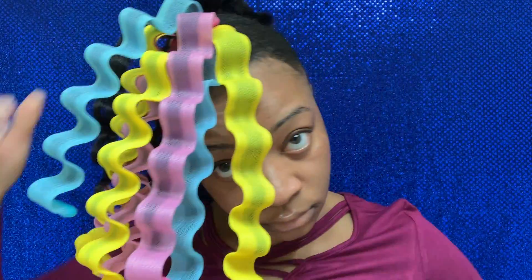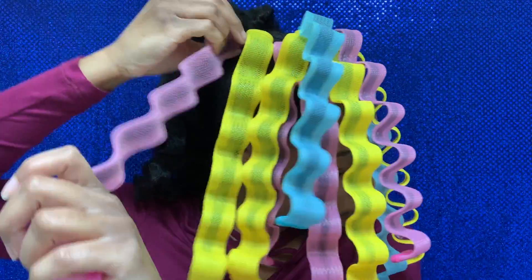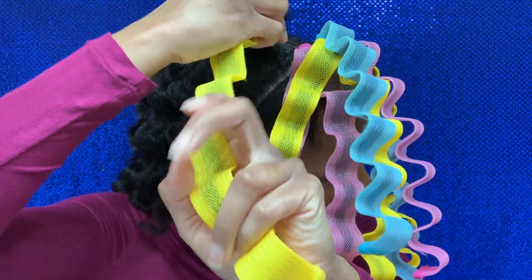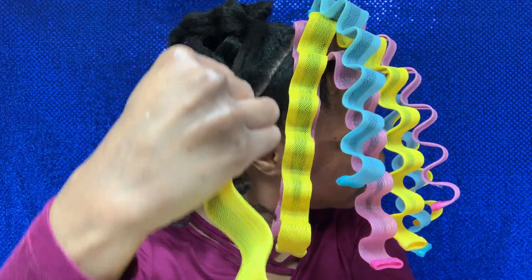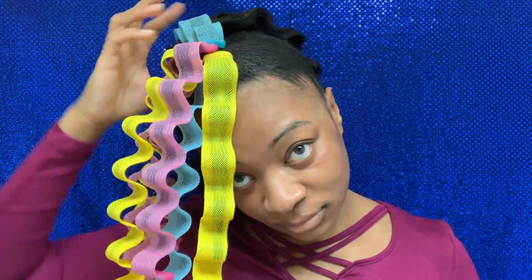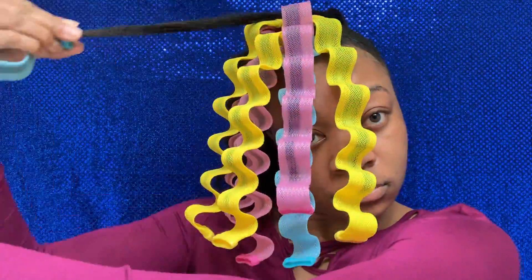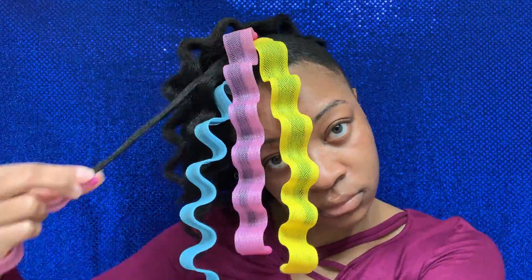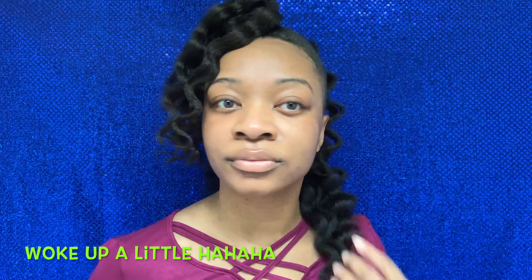I'm showing how I take those out. You really do need to pull towards the bottom and open up at the top. Speeding it up because it's essentially the same process repeated — open it up at the top and pull it to the bottom.